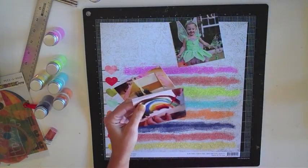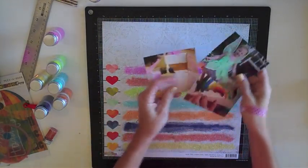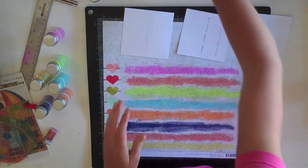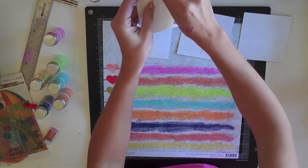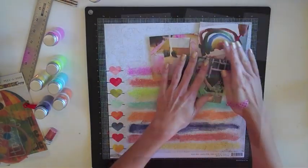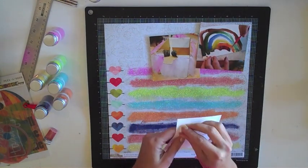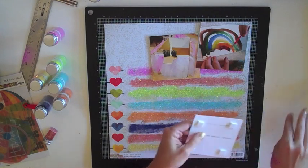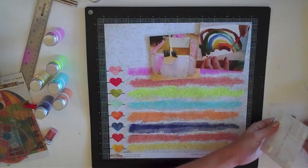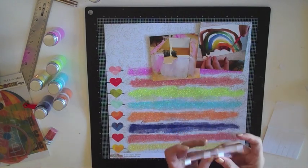Once I let it sit and dry, I gave it a real good shake over the trash can to get off any extra glitter. There's still going to be some coming off, but I'm okay with that. Now I'm going to work on getting my pictures placed. I want them to kind of pop off the page, so I'm going to use pop dots to adhere them. I'm overlapping the photos a bit, so on that bottom photo I'm putting two pop dots stacked together so it pops up a little higher. I'm not adhering them to the page yet — just getting them laid out while I figure out my title.